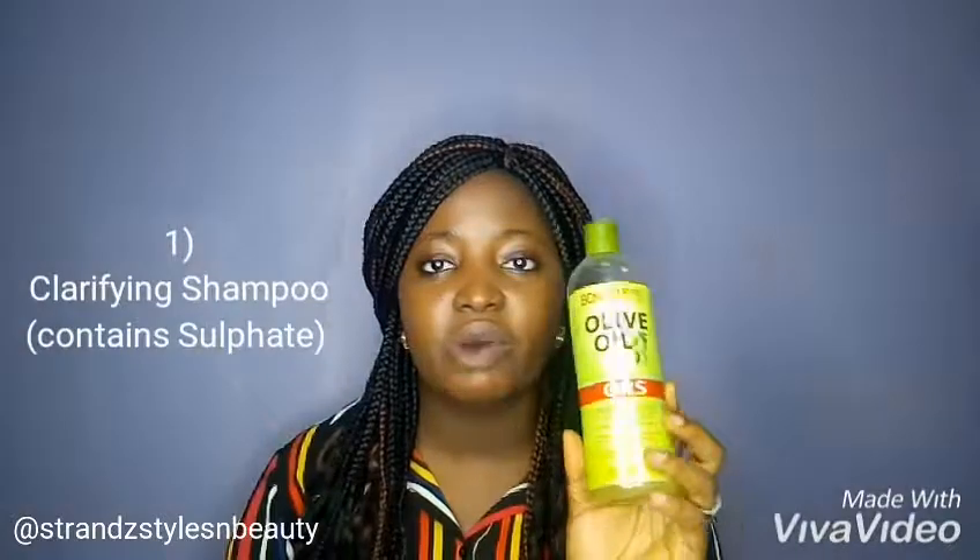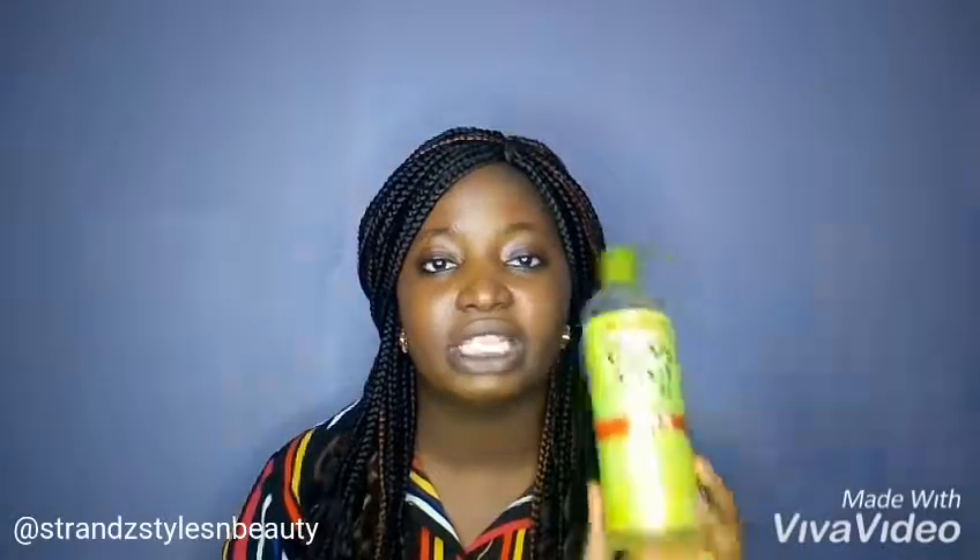First of all, you will need a clarifying shampoo. I am using the ORS shampoo that contains sulfate, which is a clarifying shampoo. I use that clarifying shampoo to wash my hair at least once a month to get rid of all the dirt that are stuck in my hair and make my hair very clean.